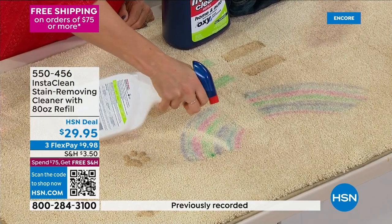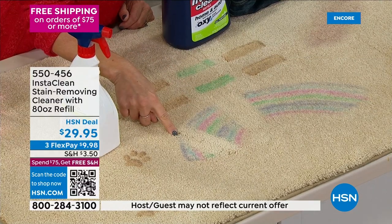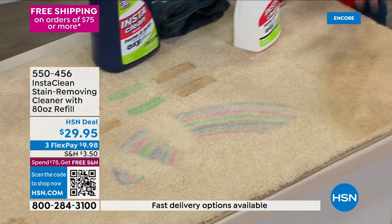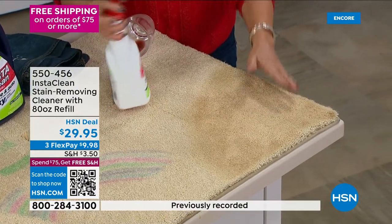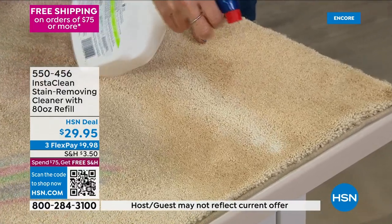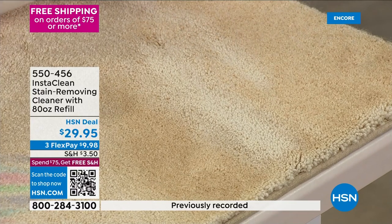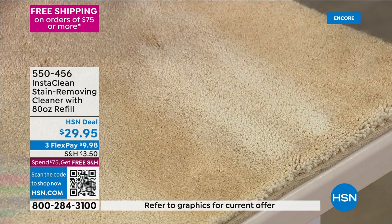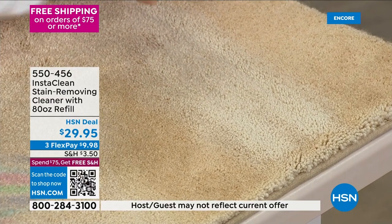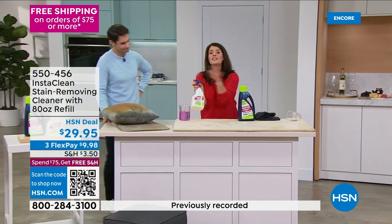Insta Clean mobilizes any stain, any smell — it penetrates down to wherever the stain starts and lifts it away. No rinsing, no blotting, no gloves needed. This is the post-holiday window for the product — spray it in front of the lazy boy, the couch, or the baby's crib, wherever there's a stain or smell. This configuration is not available at brick-and-mortar stores, and the stain will not come back.